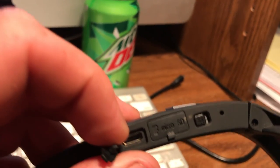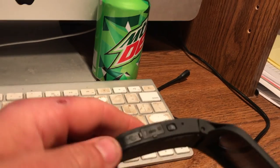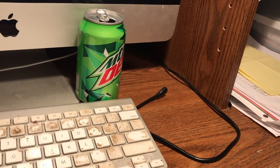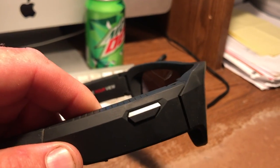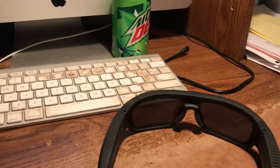Your memory card goes in that next hole. That other button is how you turn the WiFi on and off, and that's for connecting it to your iPhone or your phone so you can preview what you're looking at. There's an on and off button, and that's pretty much all there is about it.